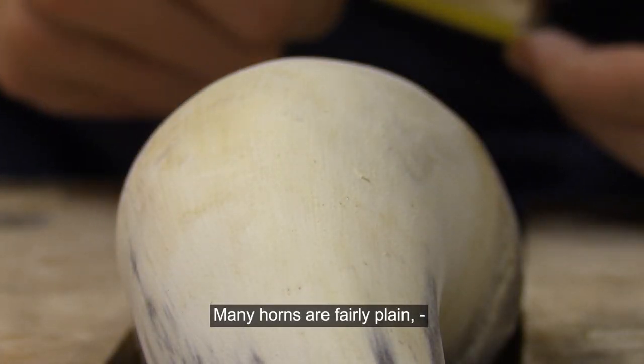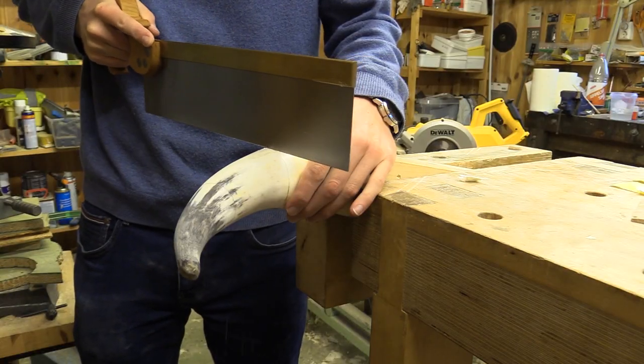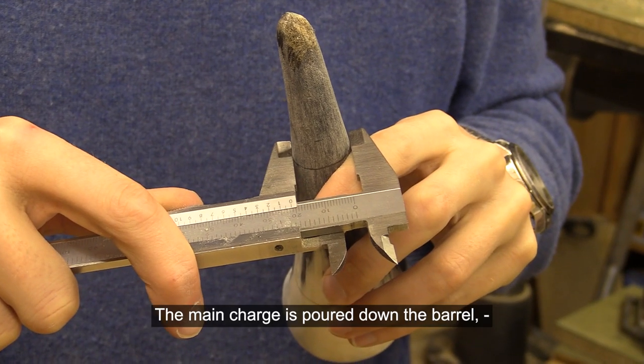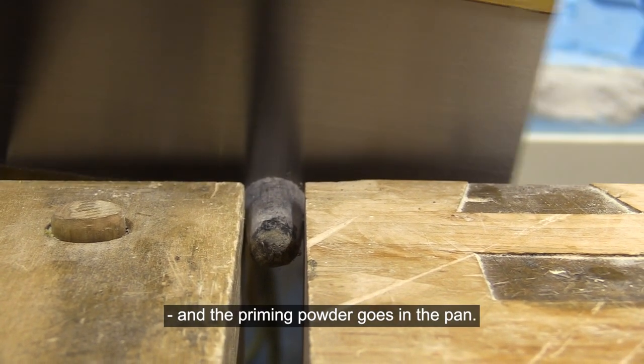Many horns are fairly plain, while others can have elaborate decorations. I am making a horn for coarse black powder and a smaller one for priming powder. The main charge is poured down the barrel, and the priming powder goes in the pan.